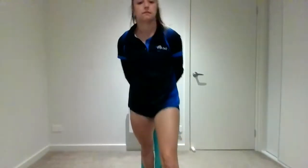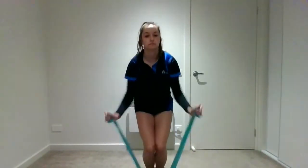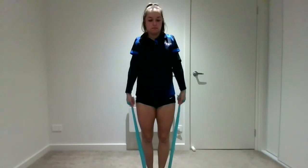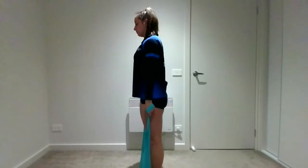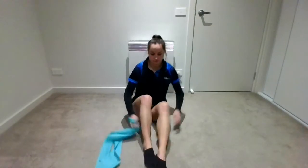Our next one — you're going to stand on your TheraBand. You can wrap your hands to make your TheraBand a bit tighter. All you're doing is shrugging your shoulders up and down. You want to pull your shoulders back as you do it — not hunchy. Because a lot of gymnasts, we tell you to be very hollow and shoulders forward in an angry cat shape. Now we're doing the muscles on the back of your shoulders so you don't end up like an old lady with a hump.